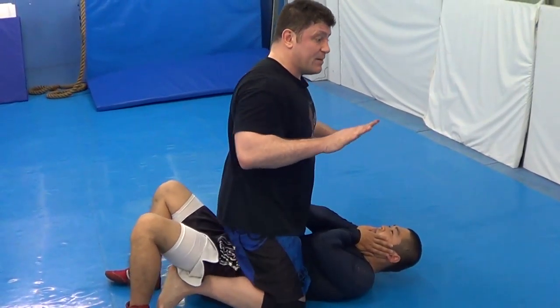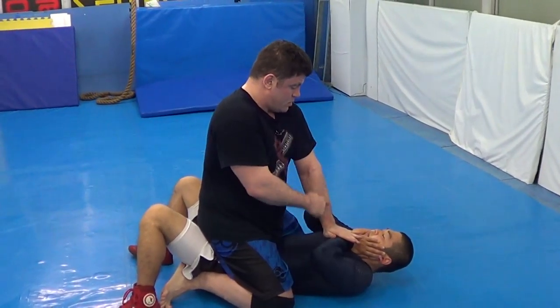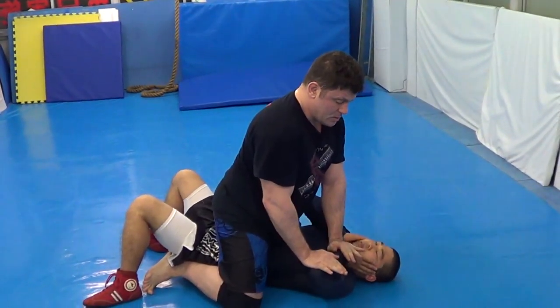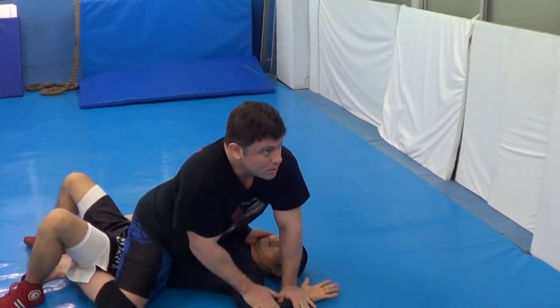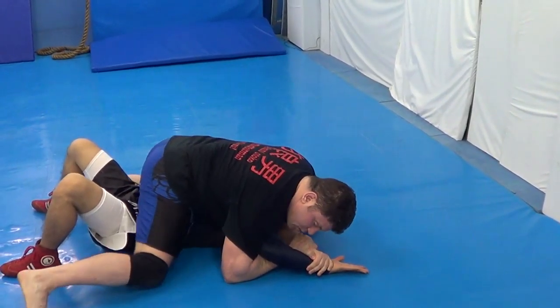Simple is top wrist lock. I'm going to go here, lock my shoulder, straight, and put body weight down. Boom, boom, off.